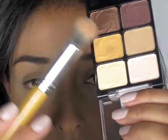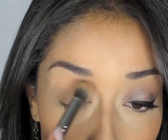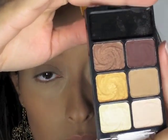First, I'm going to start with a fleshtone eyeshadow and apply that all over the eye area from lash line to brow. I'm using the Vanity Wet n' Wild Color Icon Palette — it's this fleshtone color right here. This is an Everyday Minerals blending brush. Then I'm going to take a little bit of the matte warm brown and blend that into the crease.